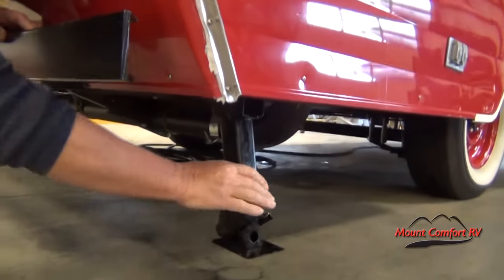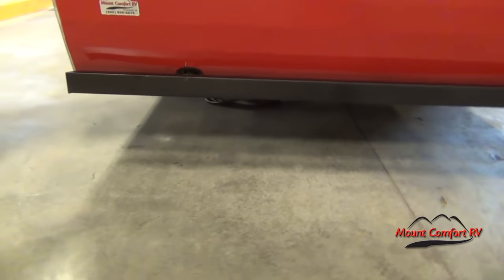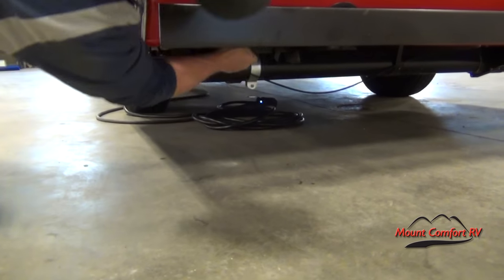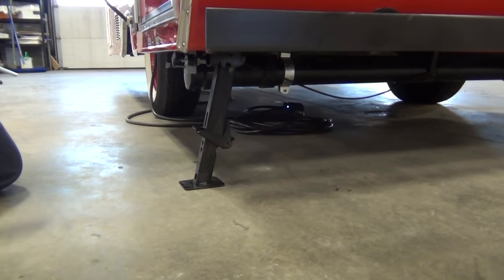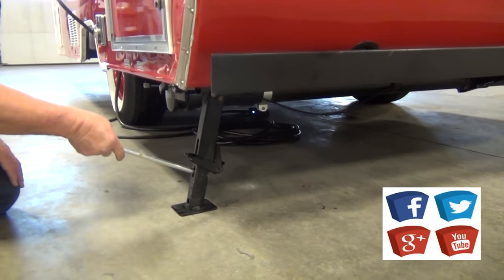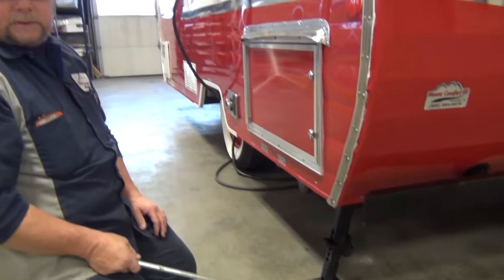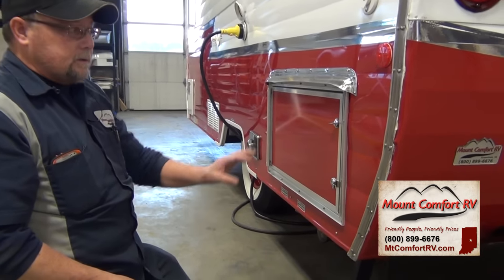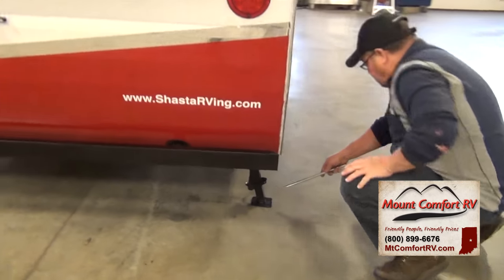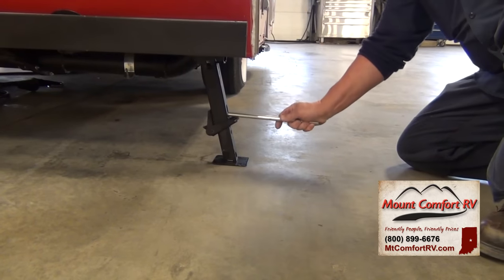For the back jacks, you're going to pull out and swing down. Pull the lever down, let it hit the ground, then go over and do the other side. Now you've got this little cheater bar you can put in here, and that way you can add tension to the jack. These are strictly stabilizers — all you want to do is put a little pressure on so that it helps stabilize the trailer. Then go back to the other side and do the same.